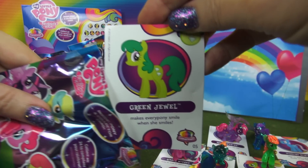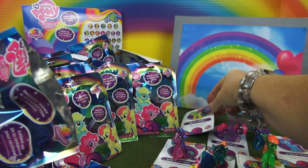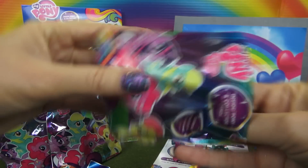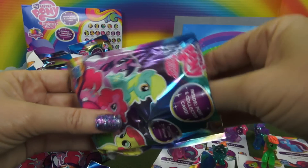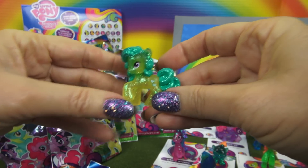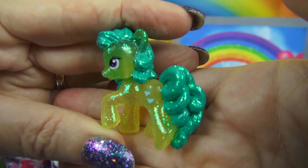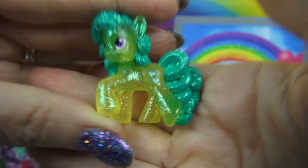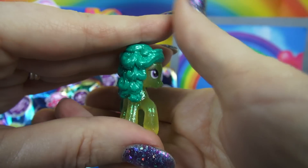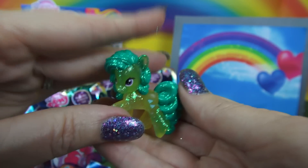Here is Green Jewel. This pony has kind of a yellowish body and a green mane and tail. Look at the curls, I like that. And a cutie mark of jewels.